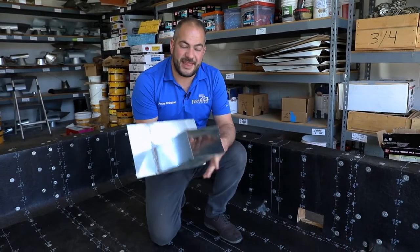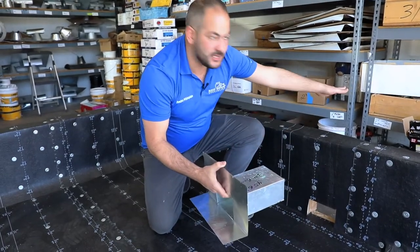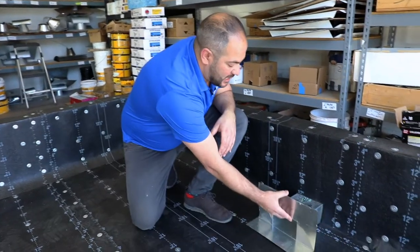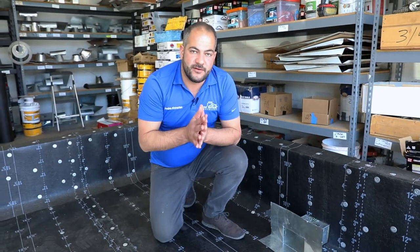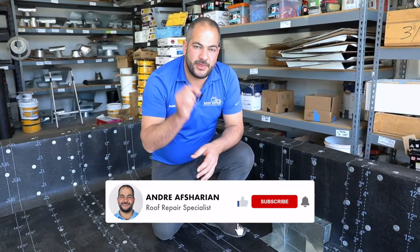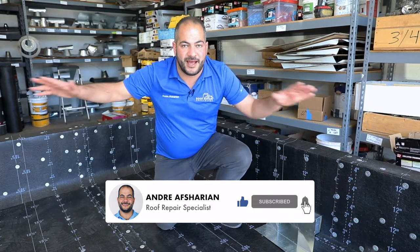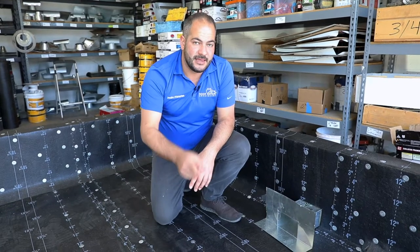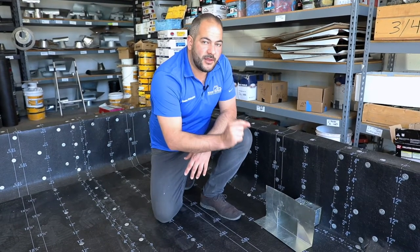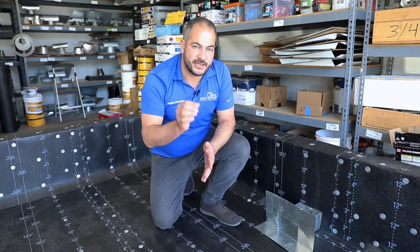A scupper is a piece of flashing that's bent in such a way to allow water to enter and exit through the parapet wall. A scupper generally allows water drainage for a large area — a thousand or two thousand square foot roof might have just one scupper drain. That means if there's one small failure, it could lead to huge leaks.